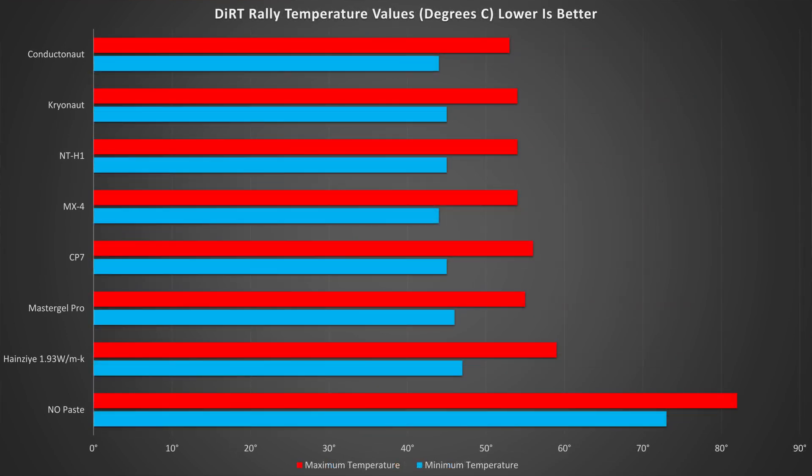On the thermal side, things are again pretty interesting. Overall the test ran a fair bit hotter than our previous tests. Our no-paste run had a max temp of 82 degrees C and a minimum of 73 degrees C. Moving over onto the cheap Heinze paste — and they really need a better name — some paste is better than nothing, dropping the temp from 82 and 73 to 59 C max and 47 C minimum. With the go-to favourite Conductonaut, temps further dropped to 53 degrees C max and 44 degrees C minimum.